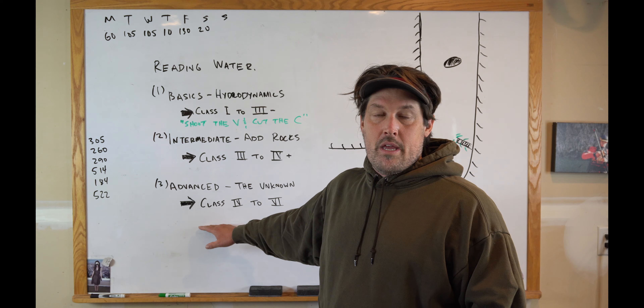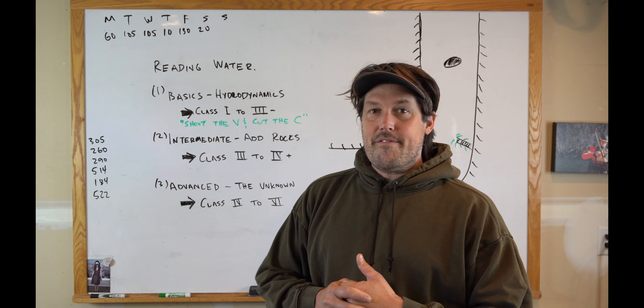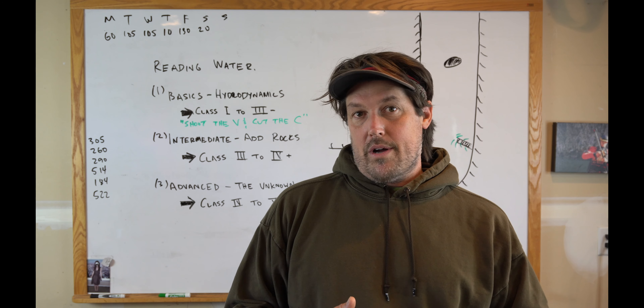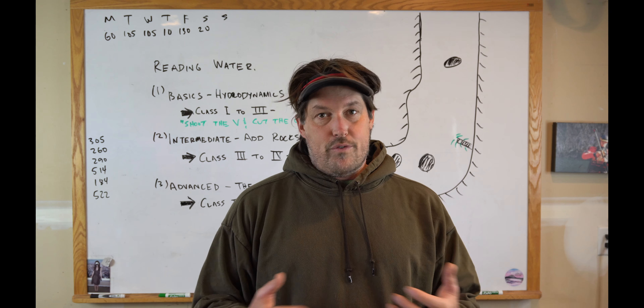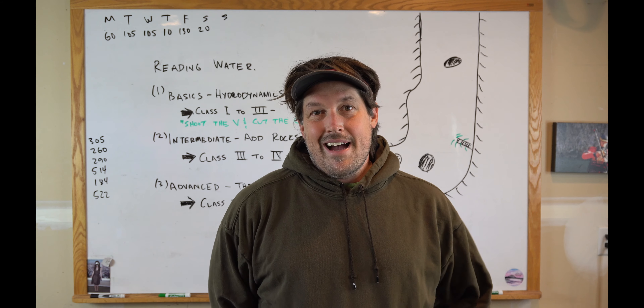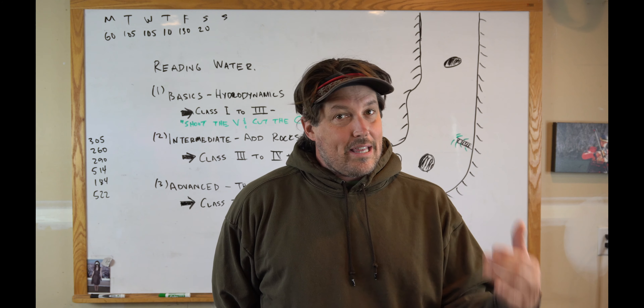Like I've said in previous videos, there's no exact way to teach this. It's very difficult to teach reading water. The only way to really truly get good at reading water is go out and do it — try new rivers. Instead of doing the same river over and over, try another river at your level. Lead more, be the first boat down so you can make decisions, and be supported by a good crew in a safe environment.